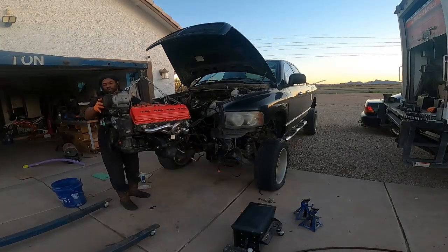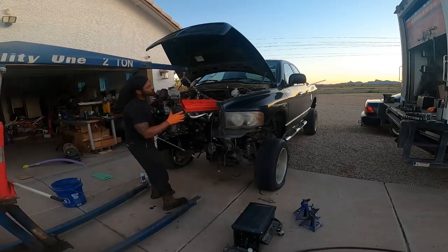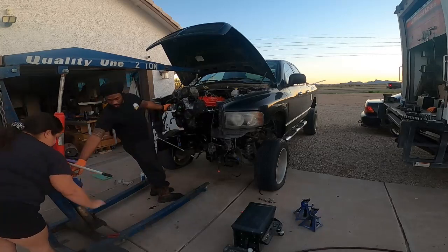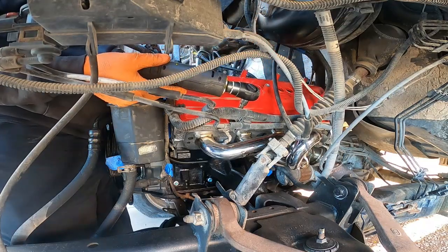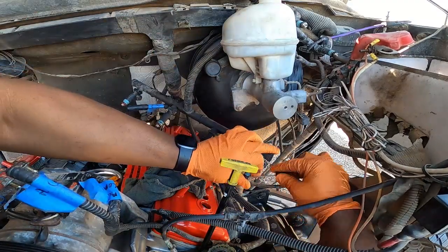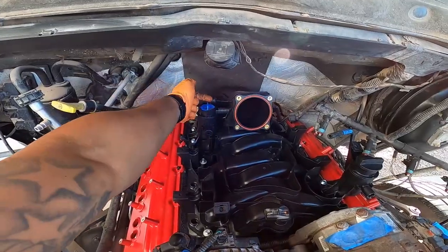How does it look brand new? On this one, the only things I didn't replace were these three components right here — everything else I replaced. PCV valve is installed, EGR block-off plate installed.